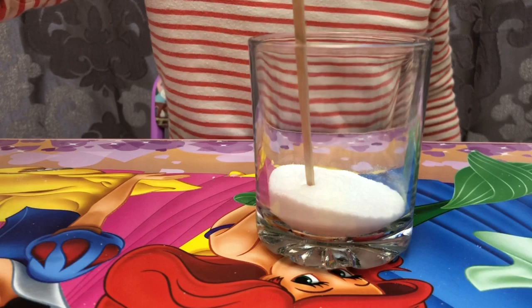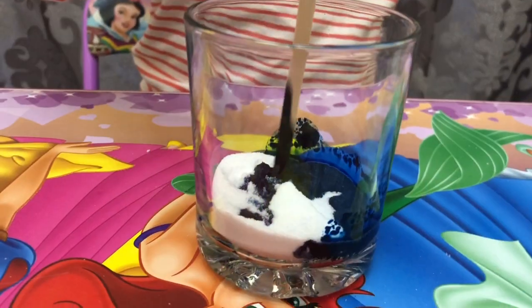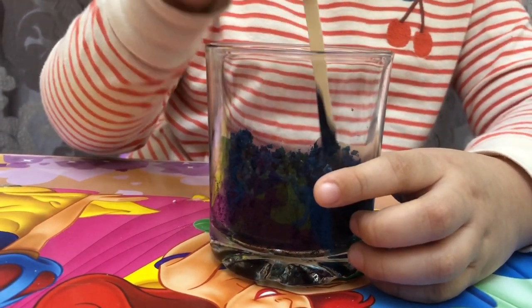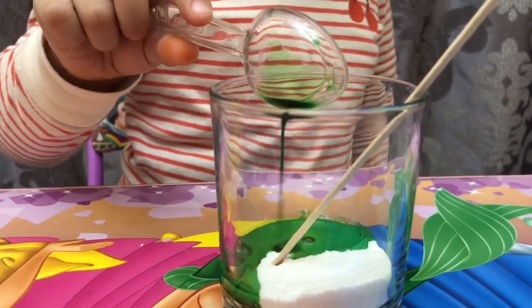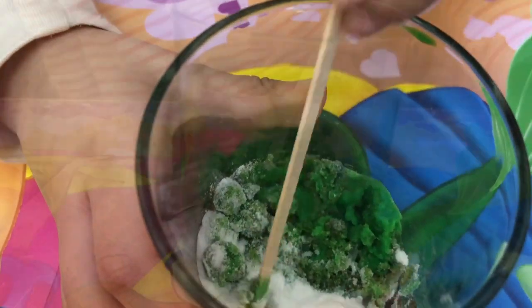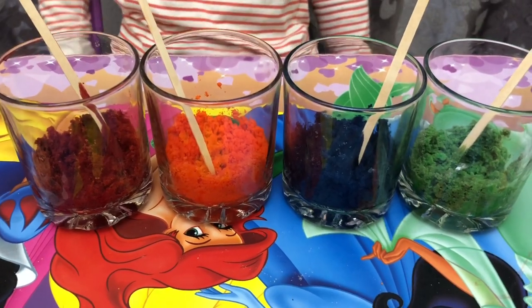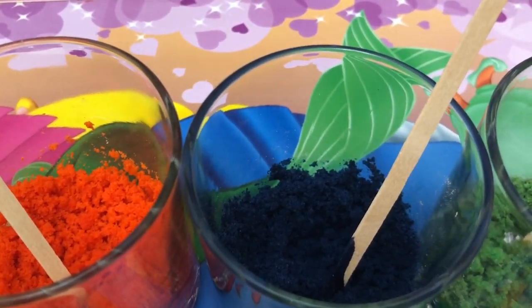I will mix it to spread the color. Our next color is blue. Do you know what color is this? The color blue. We will use green. Red, orange, blue, green.